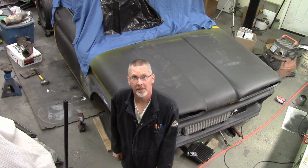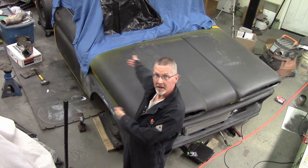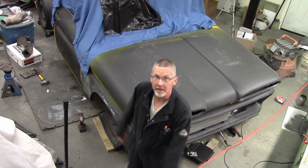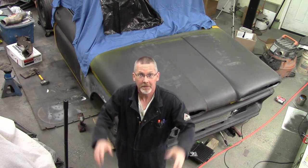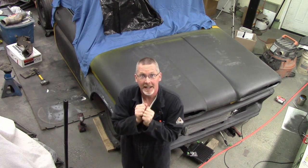Ladies and gentlemen, come gather round. Today we're putting some paint on the 61 Chevy Apache. I've been waiting a long time for this — lots of videos, lots of work leading up to this. I sure hope it looks good, because I haven't done it yet. Unlike the last couple of videos where I did the intro after I did the video.